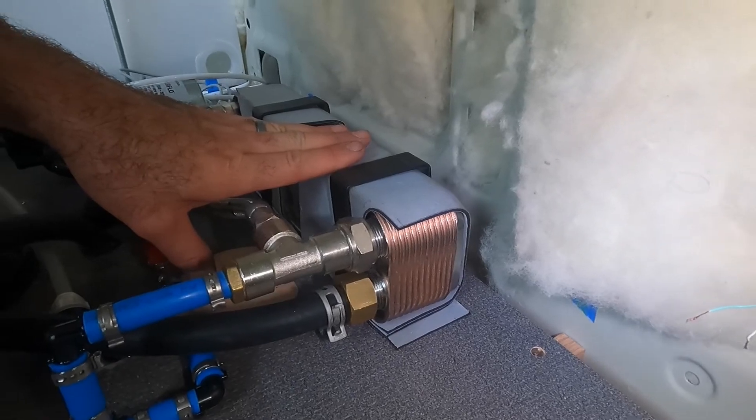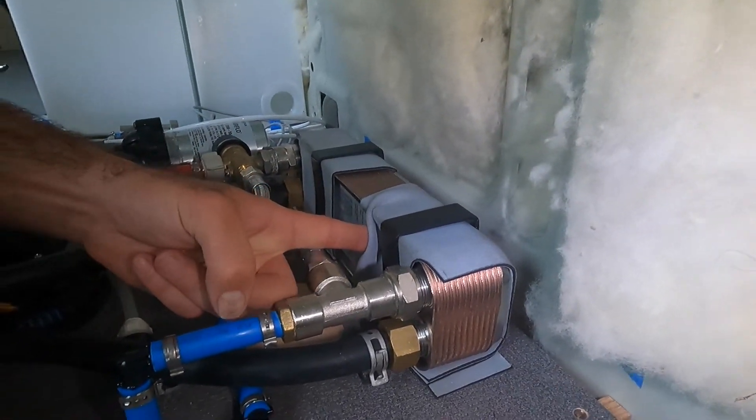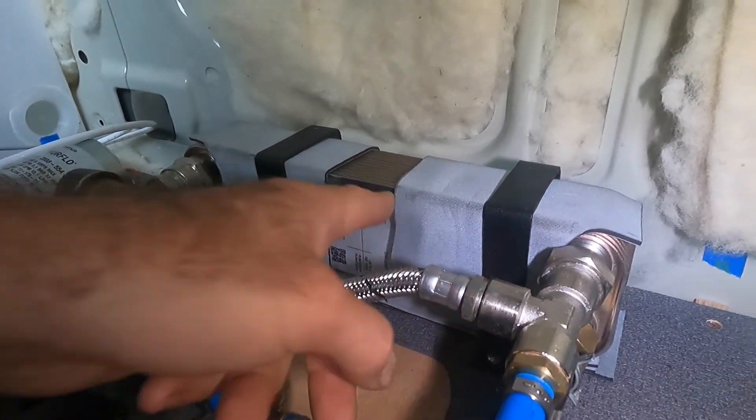This is a plate-style heat exchanger from Kelvion — model GBE220H-22. It came with our furnace from heatso.com.